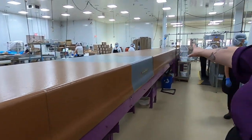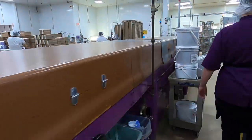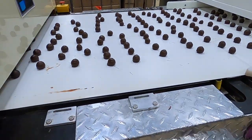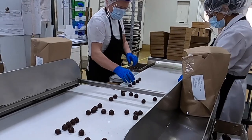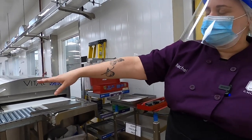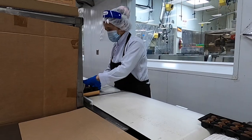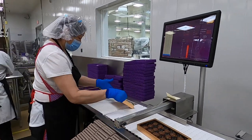It takes about 12 minutes to travel down the whole tunnel for cooling. These ones are actually finished and they'll come to the end and get packaged right away. All the trays with the nuts and the caramel come through here, they put the chocolate on, it goes through this tunnel and gets cooled and then packaged. Sweet Ginger Bounds are made with crunchy roasted pecans, soft caramel, and milk chocolate.